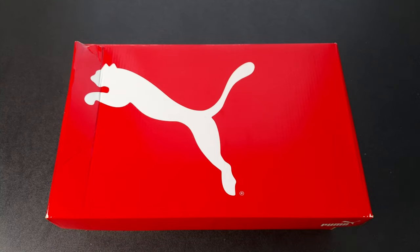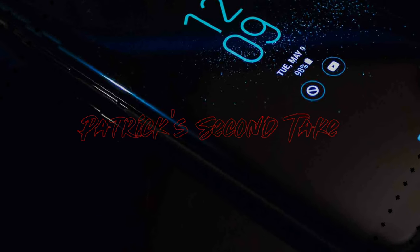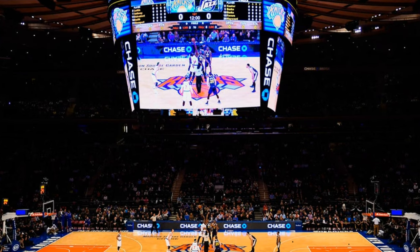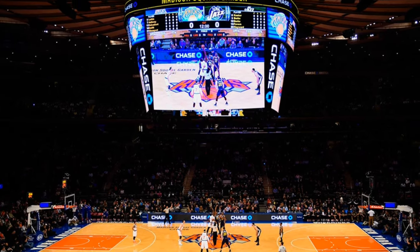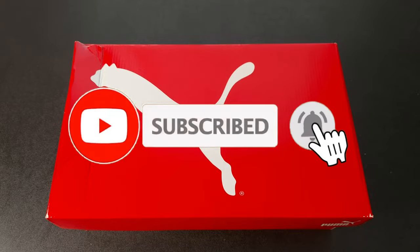What's up everybody, your boy Pat back again with another edition of Second Take. Today's topic of the day is some Pumas — this is a Heat Rocks production. Before we get into it, make sure you like, subscribe, and hit the bell as it helps out the channel.